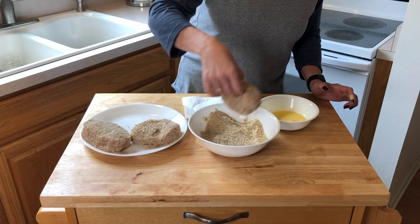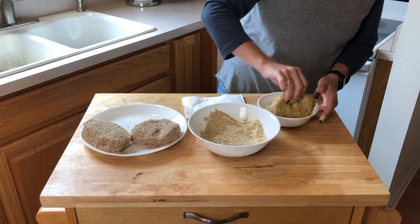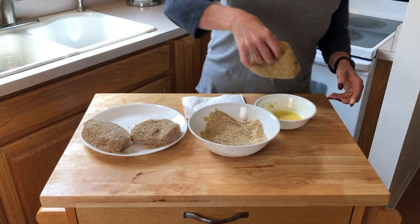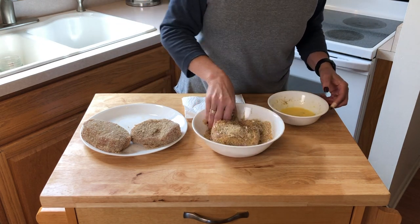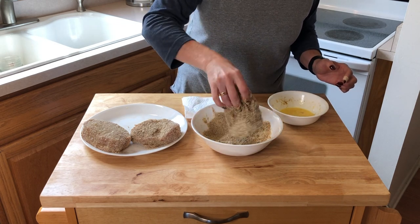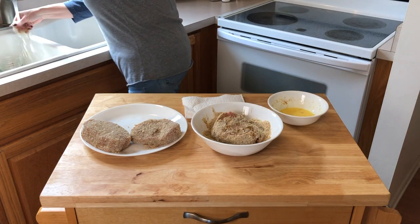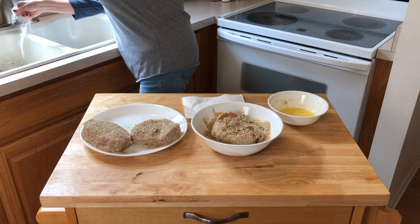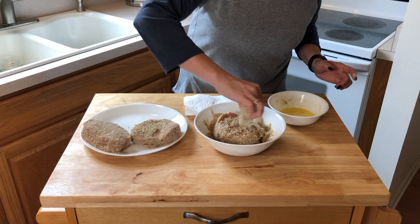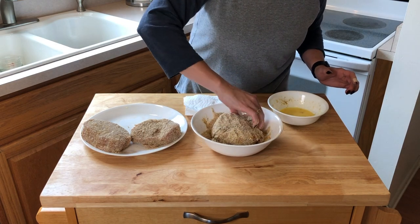This could be a disaster or it could be really cool, but that's the fun part about cooking — we're always trying different things. So mine will be double-battered; we'll see if that makes any difference in the cooking or just the texture. That's what I like to do — just gotta try different things. I feel like I need to recoat it — my fingers were a little wet and sticky from the egg.